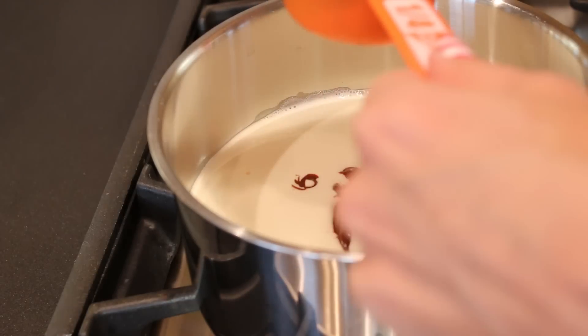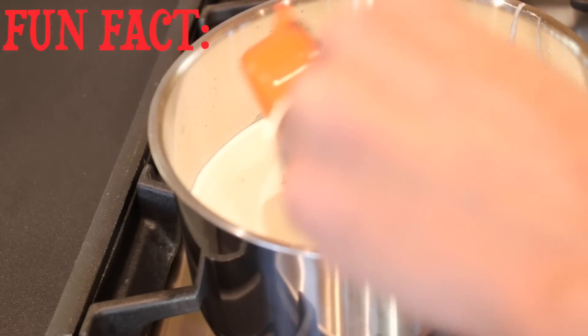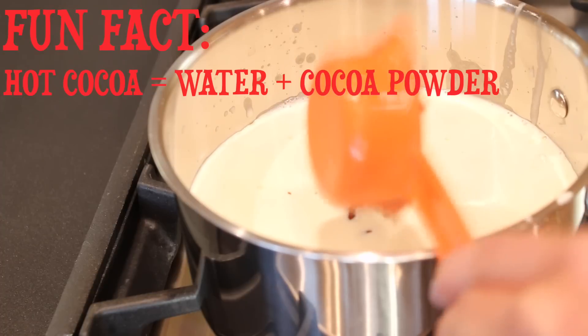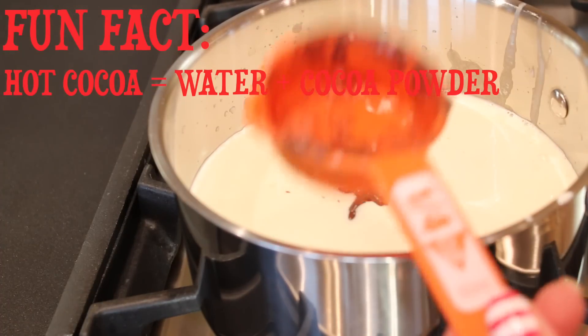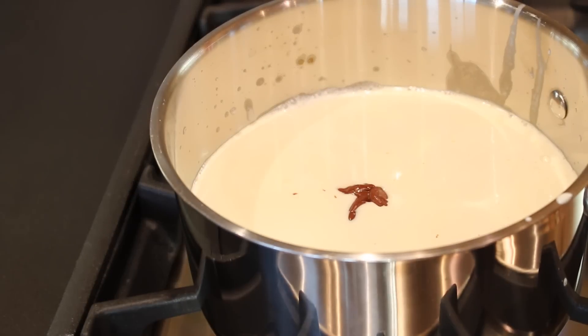I'm also going to add a fourth of a cup of chocolate chips. The difference between hot cocoa and hot chocolate is that hot cocoa is made with water and a powdery chocolate, and hot chocolate is made with milk or cream and actual chocolate chips or chocolate bars. I love hot chocolate way better than hot cocoa.